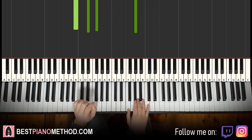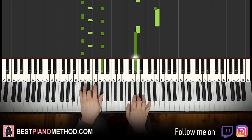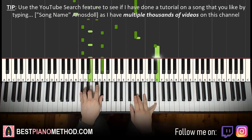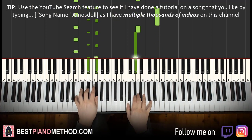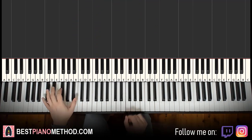Once you get the melody and chords down, you can start to add simple accompaniment patterns. In the original, it's actually just like this, giving the main beat. You can do that. You can also add other improvisations — octave and arpeggio patterns for the left hand if you want.